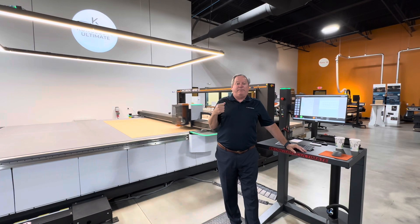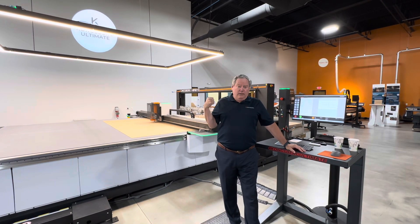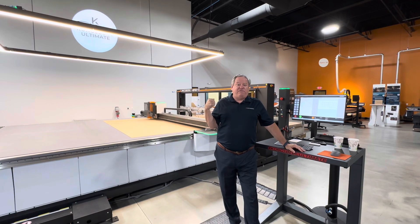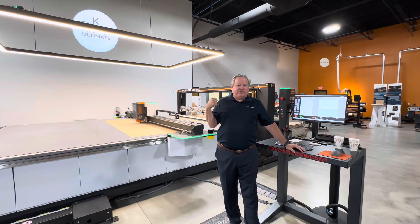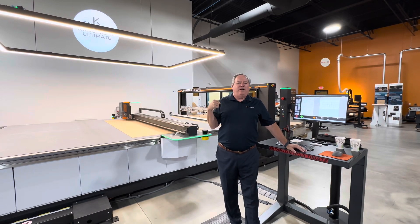Both in September. Behind me running live is the Drupa 2024 award-winning Best Cutting System — not Elitron, it's Kongsberg — system running live.